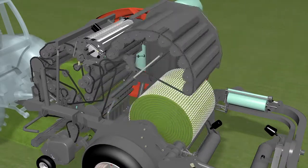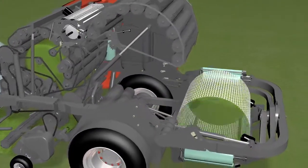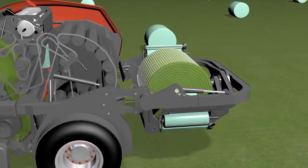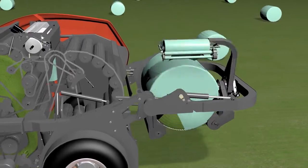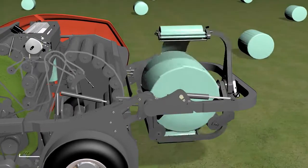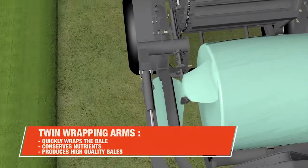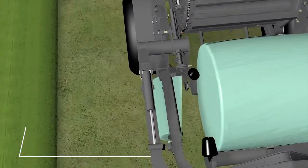Simultaneously, the pre-chamber begins forming a new bale. The tailgate opens and the completed bale rolls directly onto the wrapper. The built-in wrapper is a marvel in itself — the Fast Bail integrates twin wrapping arms to quickly wrap the bale, conserve nutrients, and produce high-quality bales.